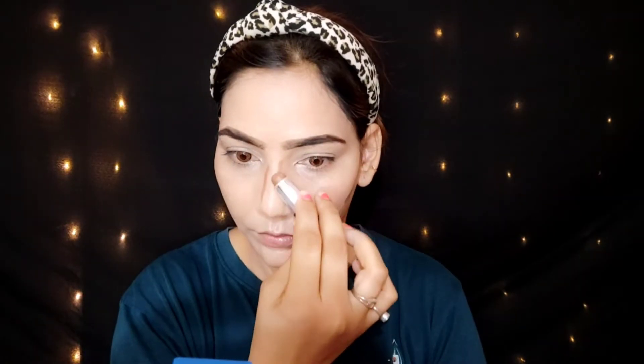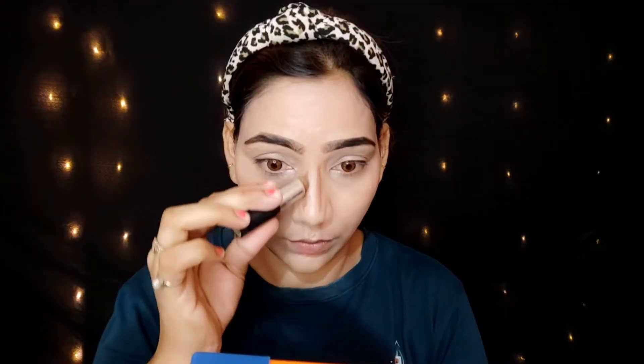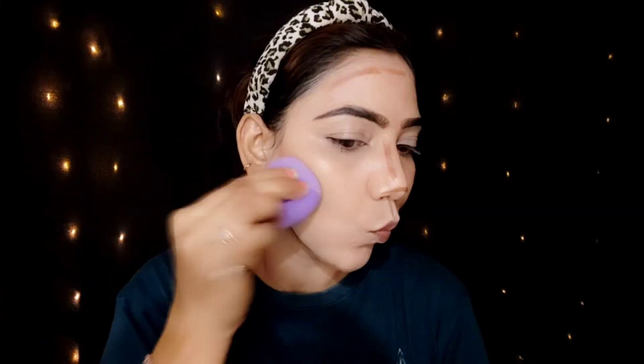Now I will do cream contour using a contour stick. I apply it on my nose, cheeks, and forehead, then blend it with the same beauty blender. As you can see, it blends very beautifully — it is a creamy product and gives a good, smooth blend.